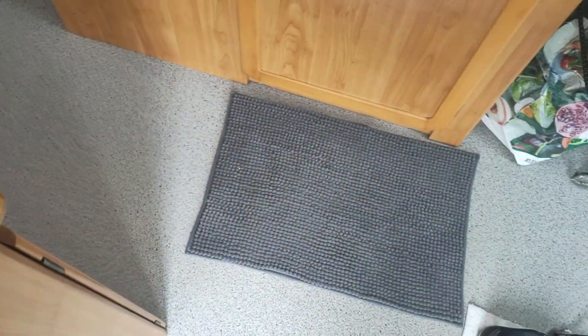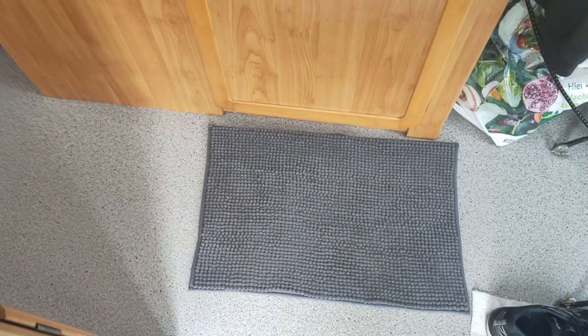And there's also a new mat for the bathroom. Pretty nice.